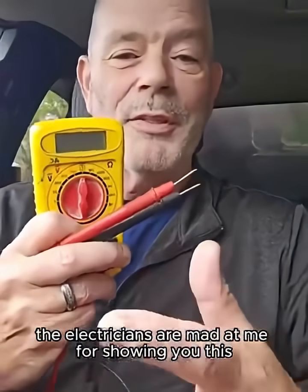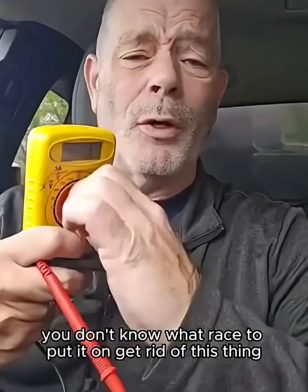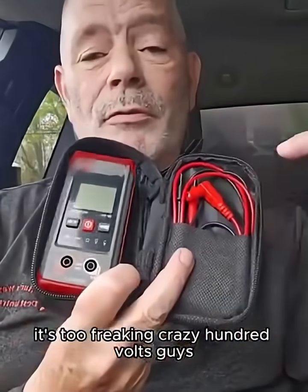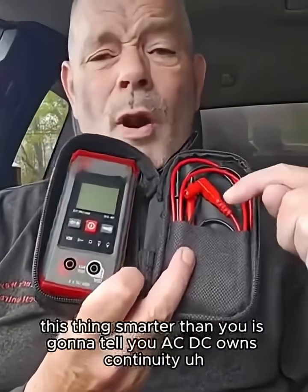Electricians are mad at me for showing you this. Most of us have one of these in the house or in the garage — most homeowners have a multimeter of some kind. It's a pain in the butt: you don't know what setting to put it on, you don't know what range to put it on. Get rid of this thing. It's too crazy — 100 volts, 600 volts. For homeowners, this thing is smarter than you.